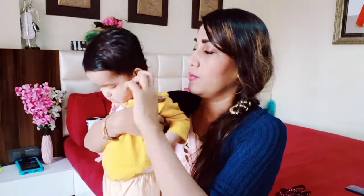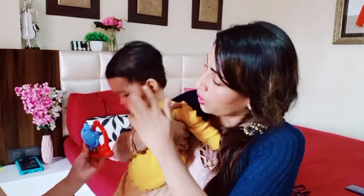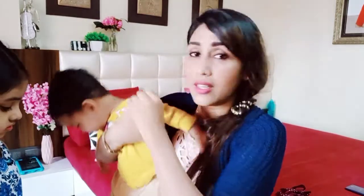To clean the ears at home, take fresh cotton, dip it in warm water, and clean the outer part of the baby's ear and behind the ear. Where there is the hole, no water or oil should go in. This is the simplest way you can do at home to clean the baby's ears.